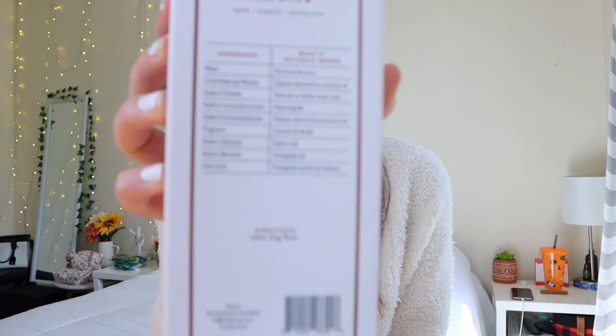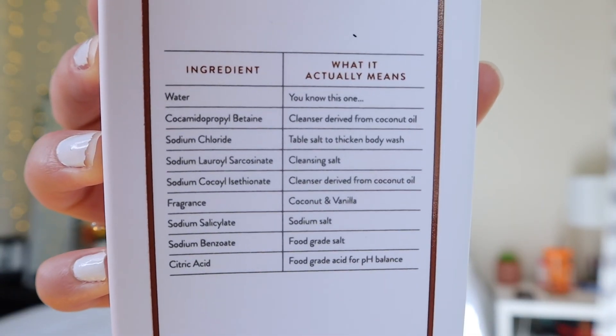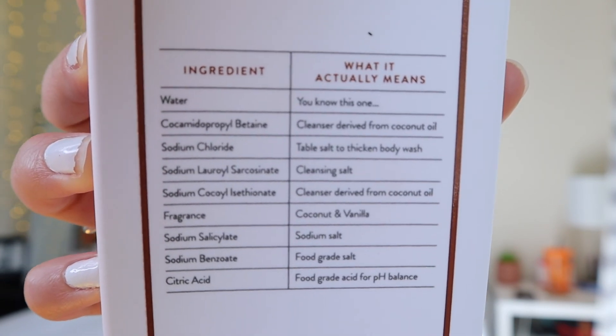It is also phthalate free, which is super cool. This is 18 fluid ounces. It's also Target clean and cruelty free. The ingredients on the back are listed the same way as the shampoo — what the ingredient is and then what it actually means broken down into human terms. I love this product. I think it's super great. I love the smell so much — it literally smells like Sunbum, maybe a little bit sweeter, but it smells so, so good.